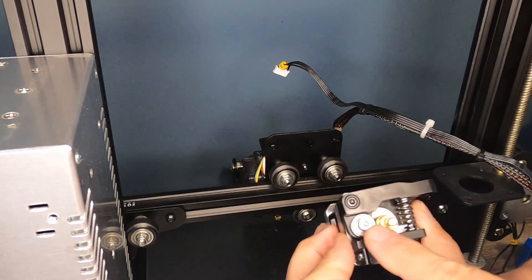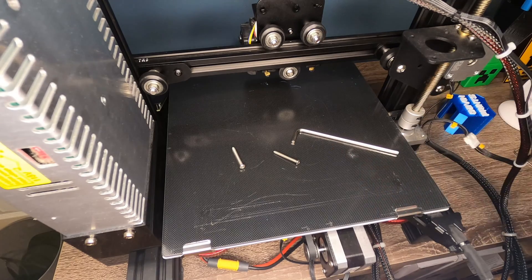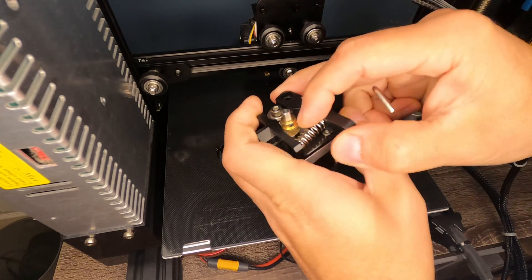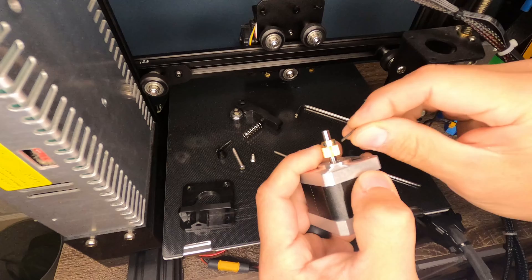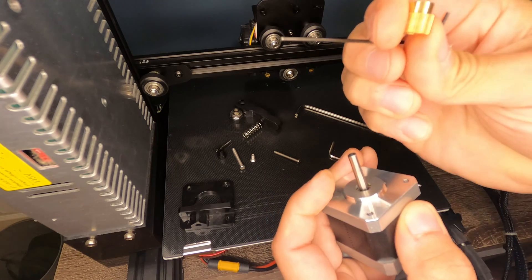And then we need to loosen up this screw here to remove the old plastic extruder off of the stepper motor. You're also going to need a 3mm and a 2.5mm Allen. So to remove the extruder gear, you need a 1.5mm Allen, and there's two screws on this, and that just simply slides off.